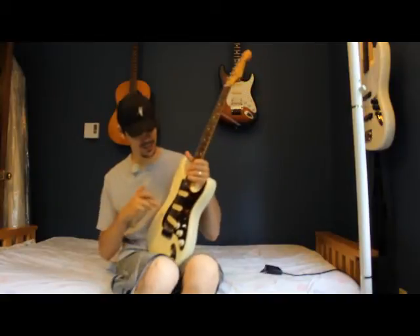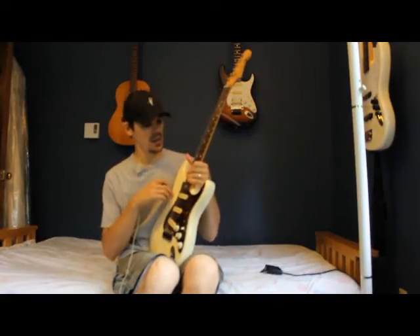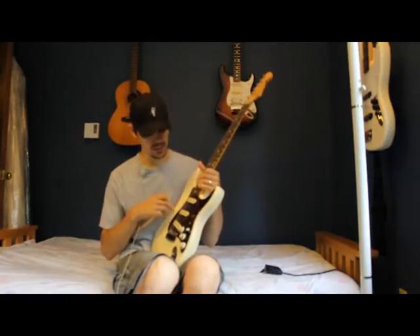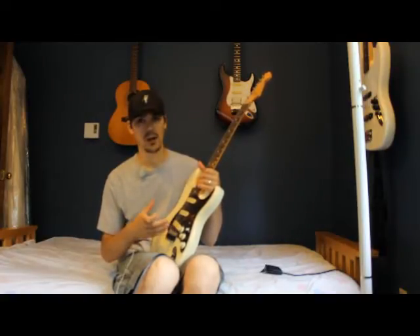I do think that this guitar was a slightly different color, a little more white than it is now. It's yellowed a little bit — it definitely seems to have picked up a little bit of a tinge over the years. I picked this guitar up probably about five or six years ago now. It's a great guitar.